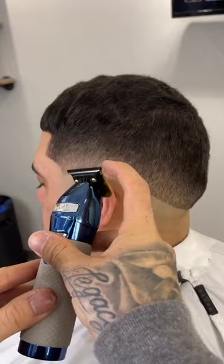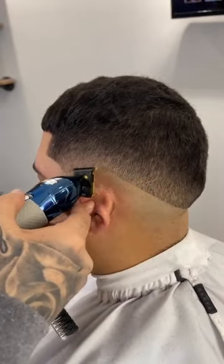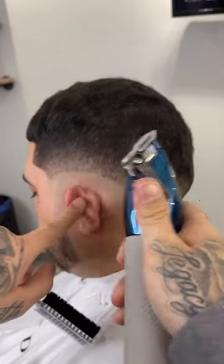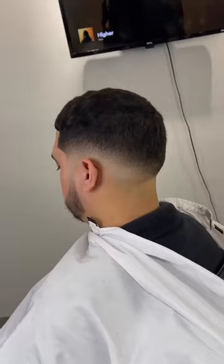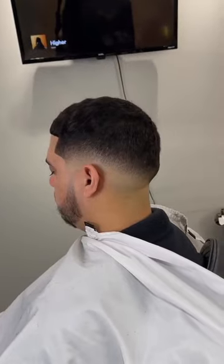Now for this last line, I'm going to break it up with the corner of my trimmer to make it easier. Then I'm going to come in closed on my clipper and open it up little by little until we get that line blended. And that is how I do a clean fade.